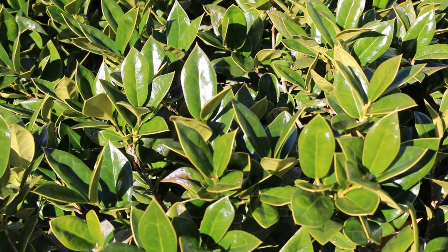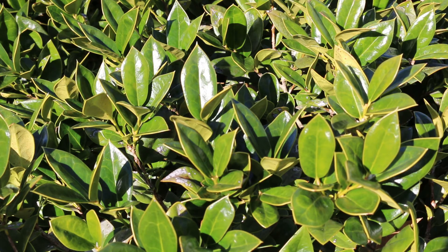Ilex cornuta 'Carissa' is hardy from zone 7 through 9, maybe 6B through 9. It gets 3x3 to 4x4, somewhere in that range, really depending on the conditions. If it's in a little bit poorer soil, it may actually be a little bit more well-behaved from a size standpoint. It has alternate leaf arrangement, like all members of the Ilex genus — make sure that you look out for that. Alternate leaf arrangement on all of the Ilex genus.